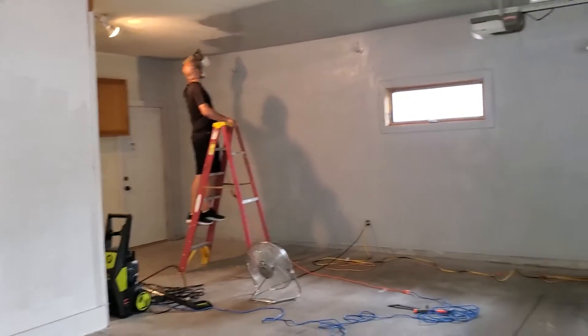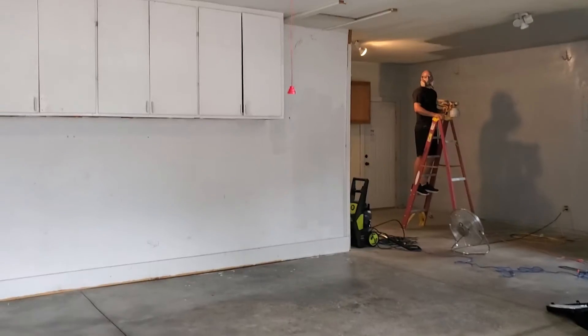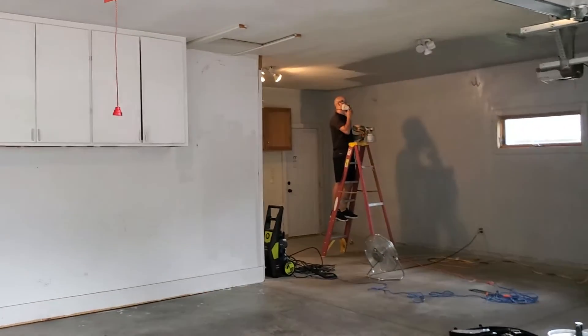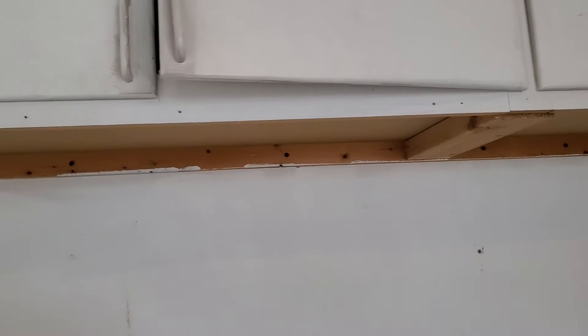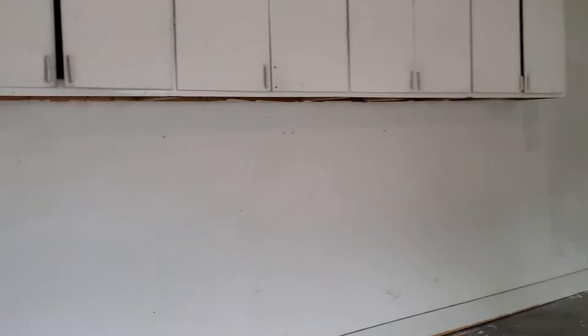It smells like paint. We still have quite a ways to go. He's — say hi, Ben. Hi. So we have a ways to go. We also noticed that a lot of these cabinets go directly into the drywall — the screws on the bottom — not into studs. Anyway, lots of interesting things in here.